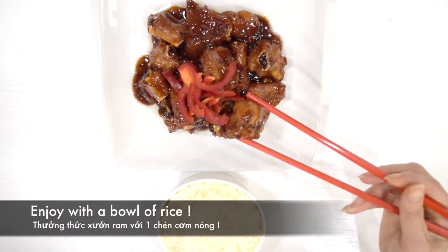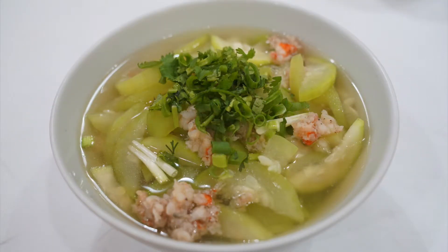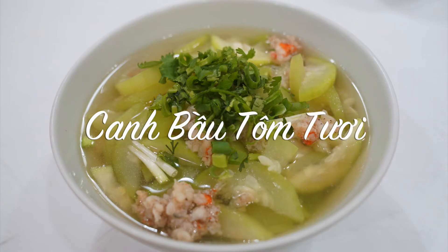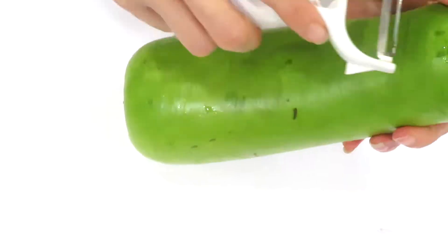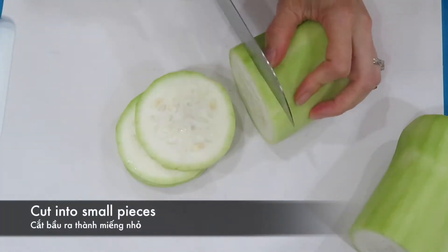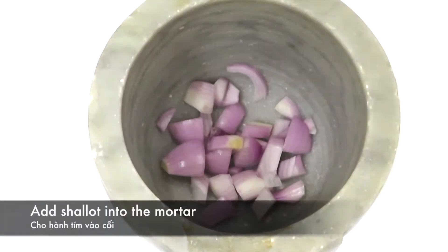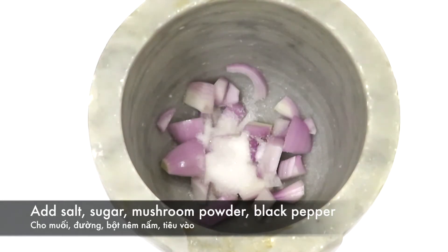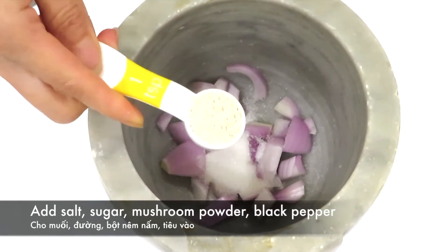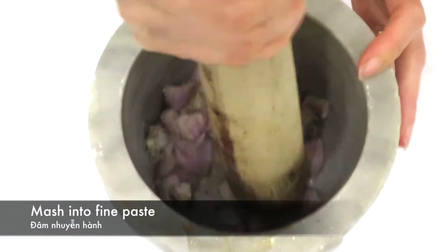Enjoy this with a bowl of rice. The third dish is Gourd and Prawn Soup, Canh Bầu Tôm Tươi. Here are the ingredients. First, skin the gourd and cut it into small pieces. Add shallots into a mortar with 1–2 teaspoons of salt, 1 teaspoon of sugar, 1 teaspoon of mushroom powder, and 1/4 teaspoon of black pepper. Mash into a paste.